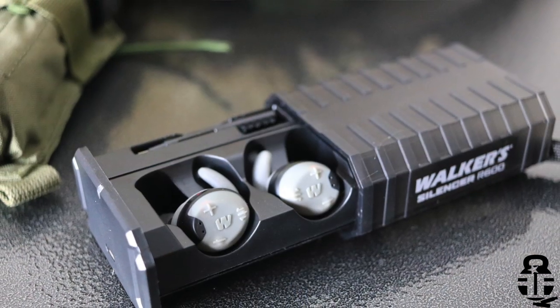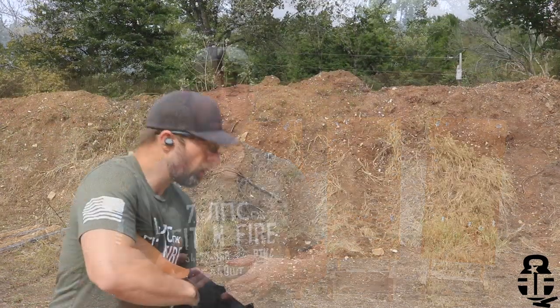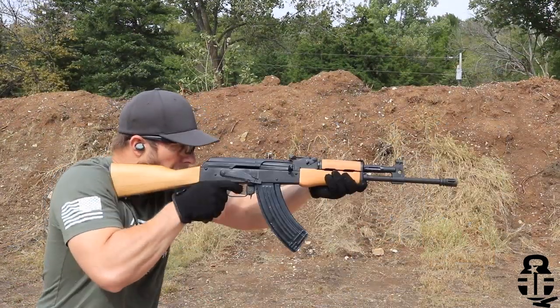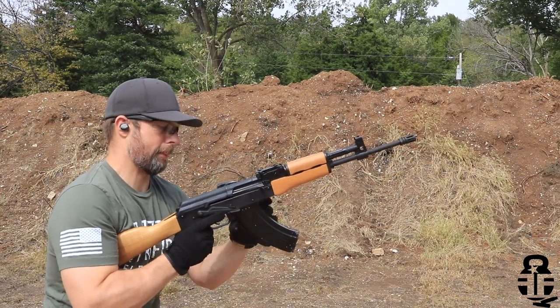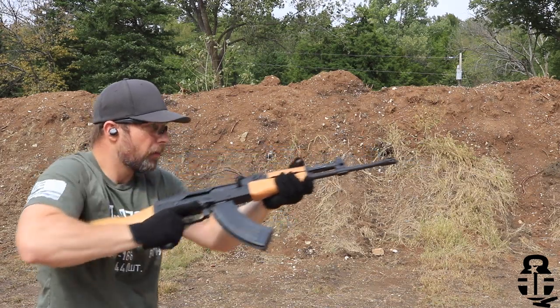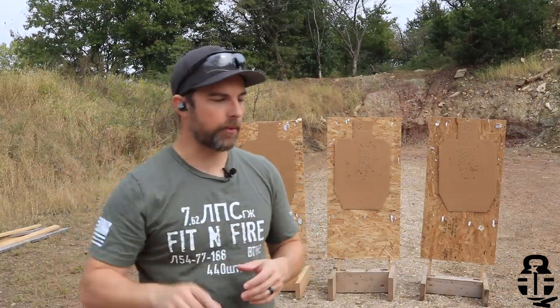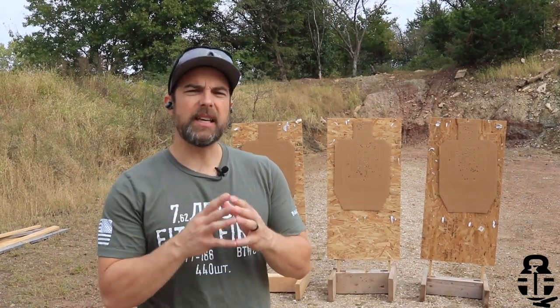We're not here to talk about my range — we're actually here to talk about the hearing protection I'm using today, and these are the Walker R600. Why am I talking about these? Because these are new to me. Today is the very first day of me being out at the range and using them, and I wanted to talk to you guys about my experience. I did buy these myself — these weren't given to me, so you guys know I'm not shilling for Walker.